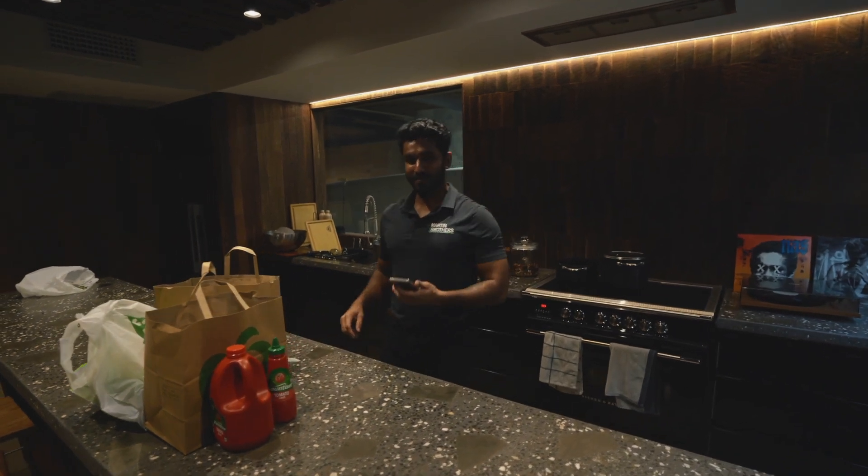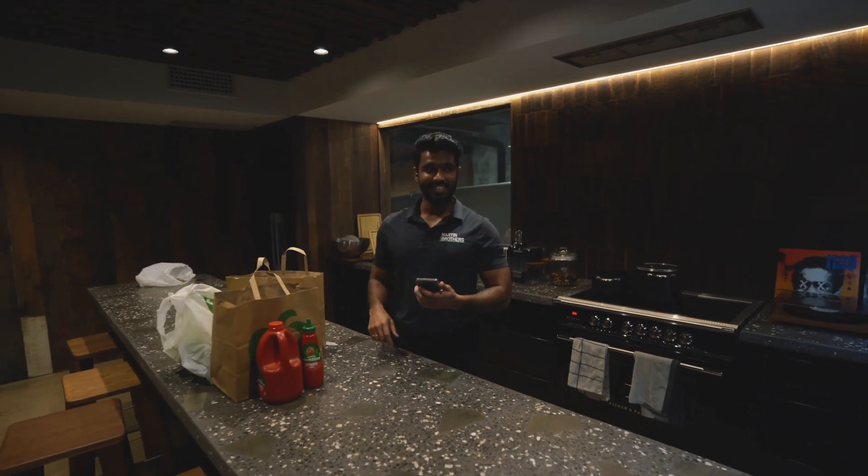I'm calling my mom, so she's gonna back me up. I'm gonna follow her instructions. Waiting for her to pick up the call.